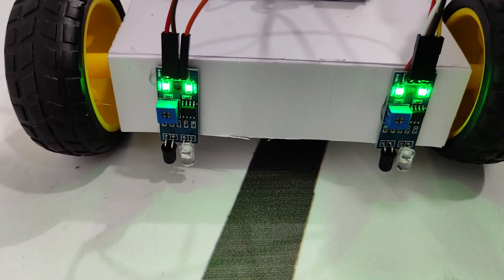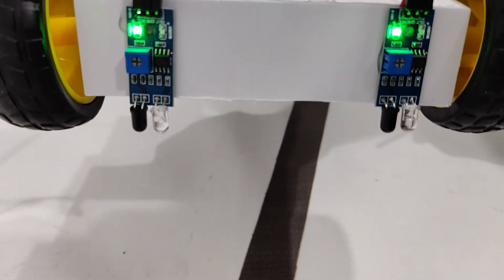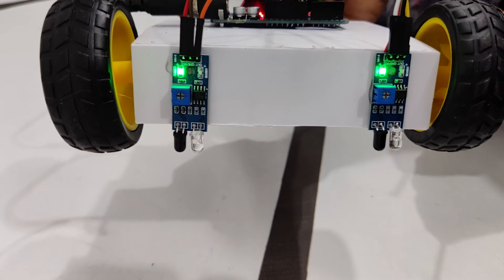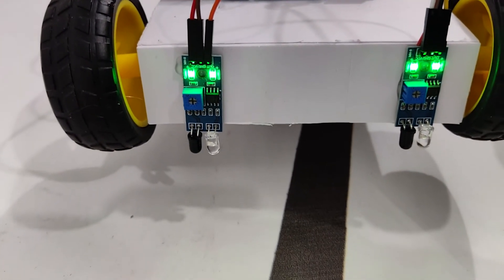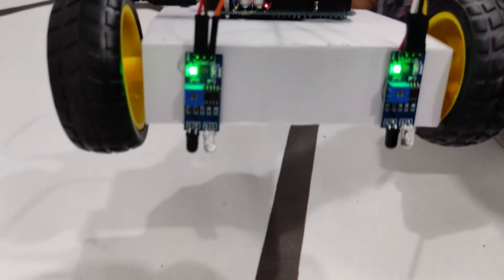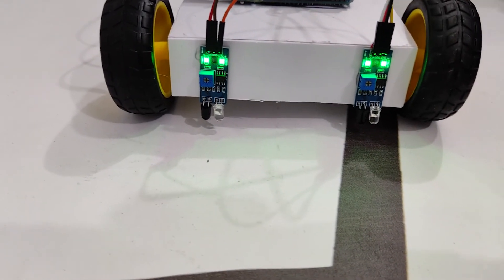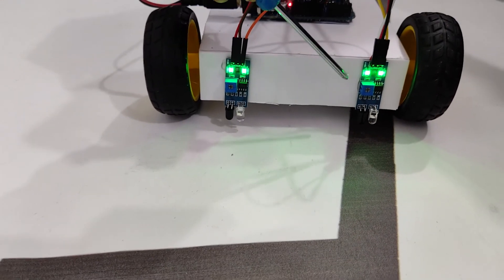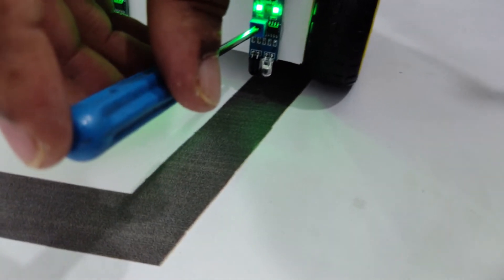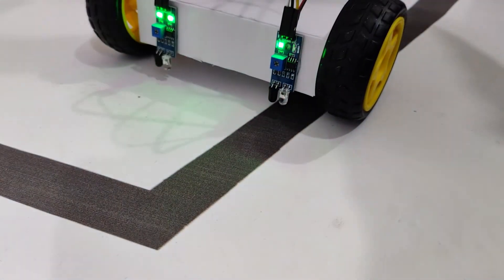You can see there are two lights on the sensor — both are on. When I take it off the surface, only one LED is working; the other is off. The one that stays on indicates it's getting power. When I bring it back close, the other LED turns on, indicating it's getting reflections. The reason it stops getting a reflection when lifted is the range — every sensor has a range. Even on the black surface right now, it's getting a reflection, as indicated by the LED.